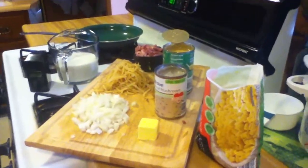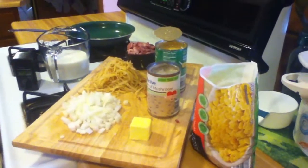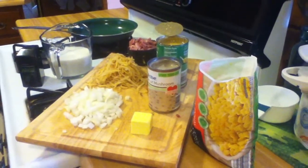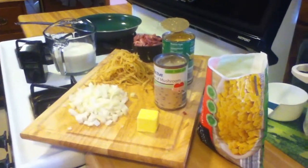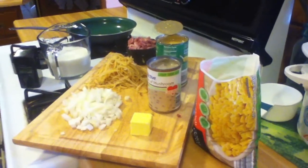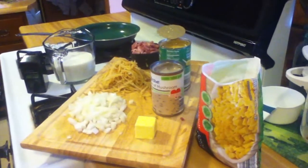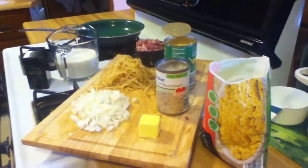Yesterday I made creamy ham and potatoes and someone asked if I could do a video. The problem is Joel's at work and I'm not, which is why I'm the one cooking — it really makes things kind of difficult to take a video. But I figure it's kind of like the best of both worlds: you guys get a video, I don't have to get in front of the camera, so it all works out for me.